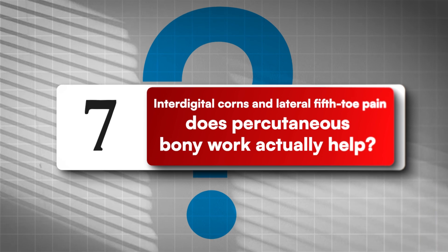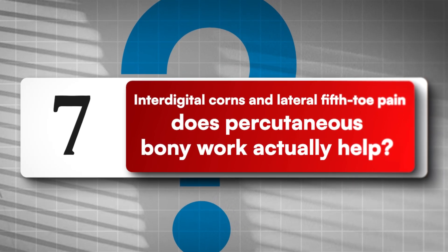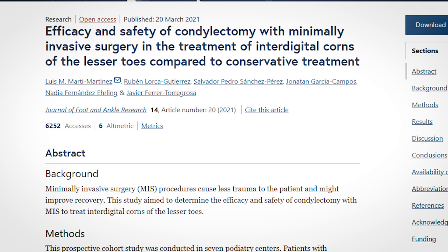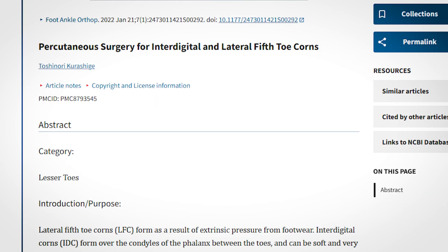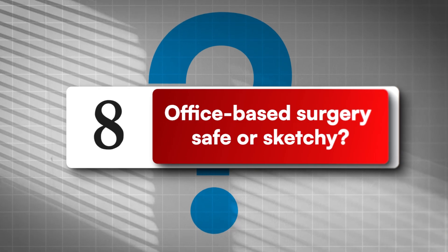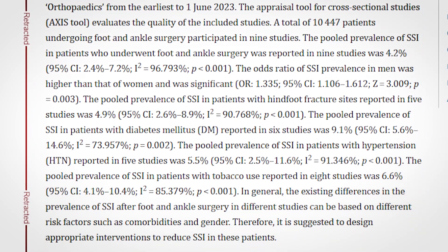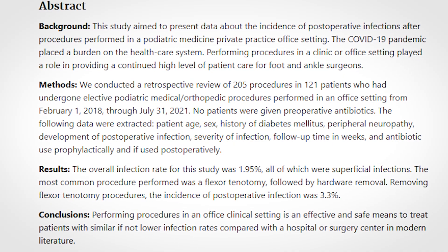Number seven: interdigital corns and lateral fifth toe pain — does percutaneous bony work actually help? Yes, for the right patient. Prospective and case series data show good relief with low complications when you keep the contouring disciplined. I'll link the 2021 cohort study and 2022 Foot and Ankle Orthopedics series in the description. Number eight: office-based surgery — safe or sketchy? It's safe when protocol-driven: documentation, checklists, logs, and sterilization flow aligned. A 2024 JAMA office study reported around 2% superficial infection rate, comparable to or lower than many outpatient foot and ankle reports.